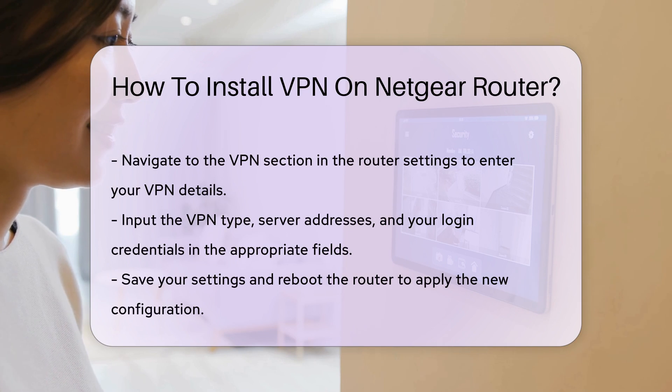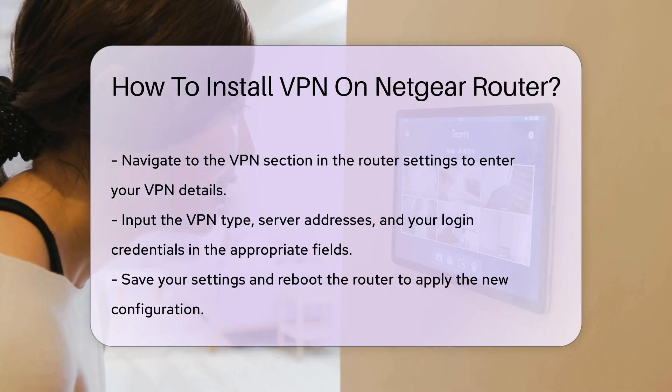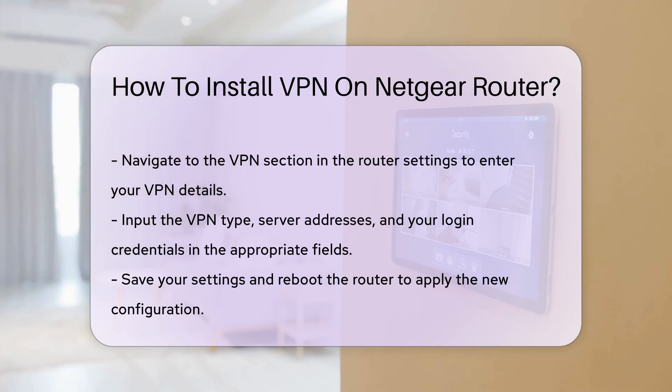Once logged in, navigate to the VPN section in the router settings. Here, you can enter the VPN details provided by your service. This often includes the VPN type, server addresses, and your login credentials.